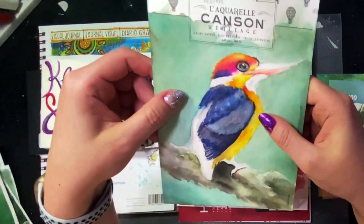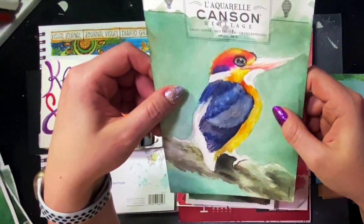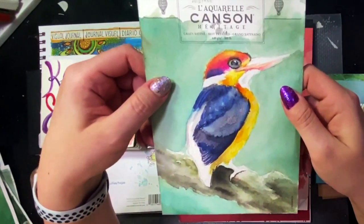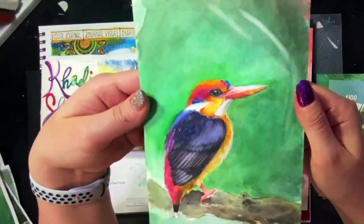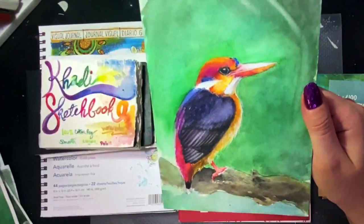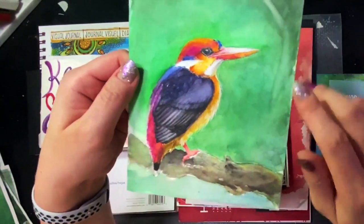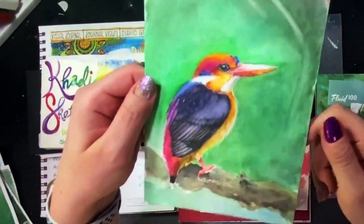Would I use this paper again? Yes — I think I'd like to try it in a larger size. I do like the wrong side of the paper too — I'd probably use it for something like abstracts. But just don't go in with a plan if you're going to paint on the wrong side. The right side is okay, but did I really like it for this subject matter? Not really. It's good paper, but maybe not for painting hyper detail.